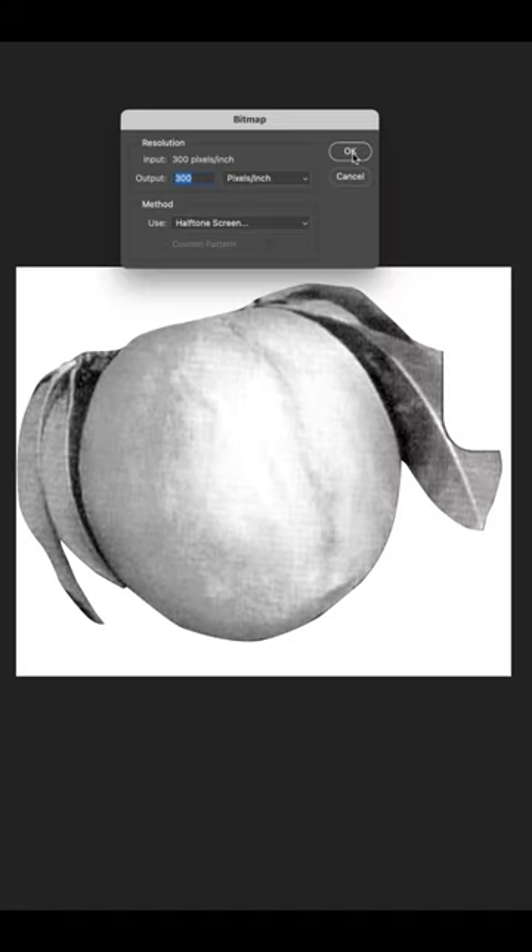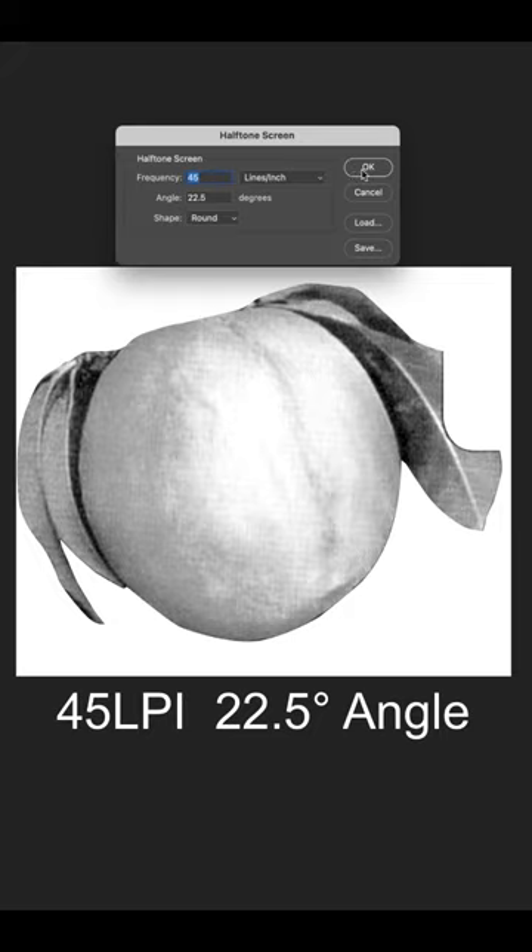Switching the image to grayscale and then to bitmap, I set the halftone to 45 lines per inch. I made a separate copy for the peach and then the leaves. Back in Illustrator,